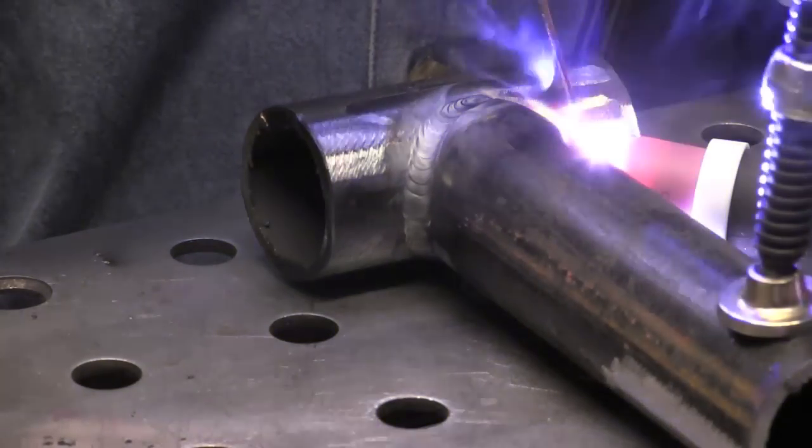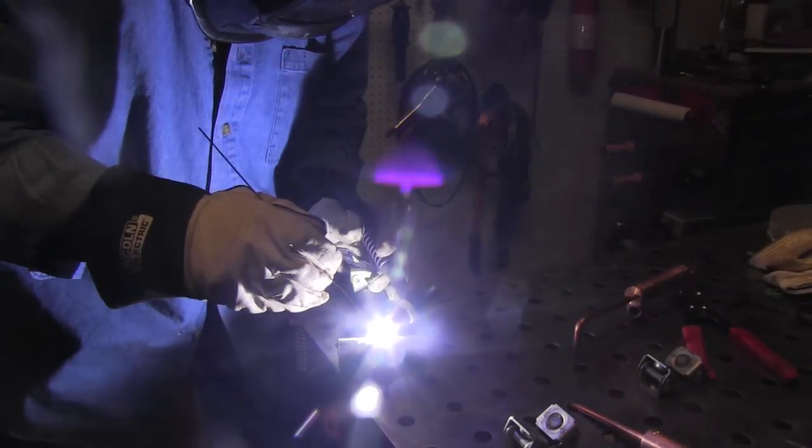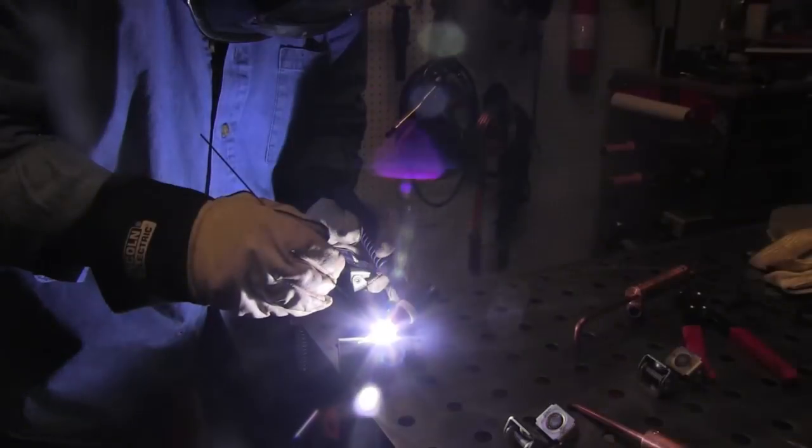I prefer to weld right-handed whenever I can, but it's good to stay in practice with the left hand because sometimes that's pretty much the only option. I'm trying not to back off enough to leave any kind of crater, but backing off the pedal enough that it definitely cools the puddle. I'm trying to maintain somewhat of a rhythm — without the camera in the way I could probably do one pulse a second with no problem, but working around the camera it's going to be around 0.7 pulses per second.